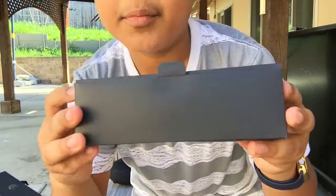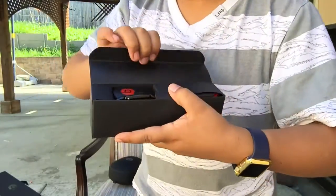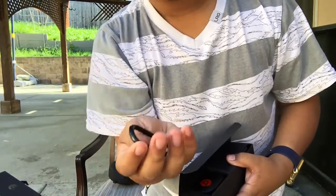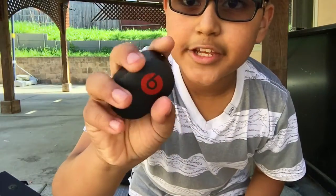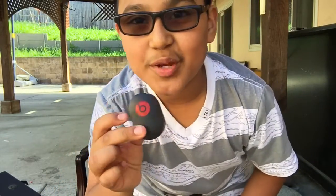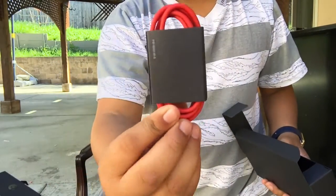Right here we have another box and in here we have some other goodies. Open that up - we get our carabiner clip, whatever to hook on your case. Putting that aside, we also get your charger brick which has a Beats logo. It's a nice oval-shaped one.